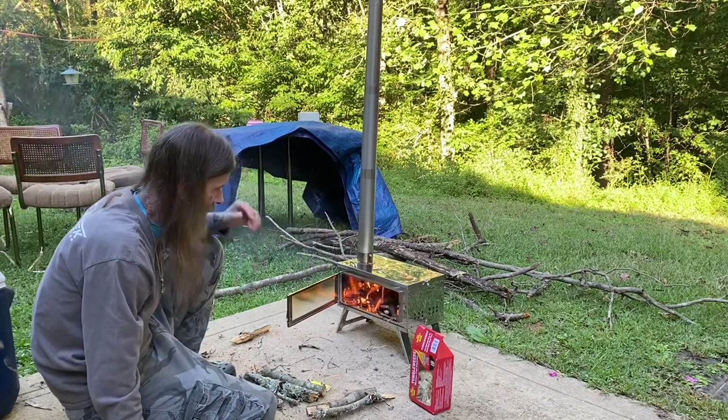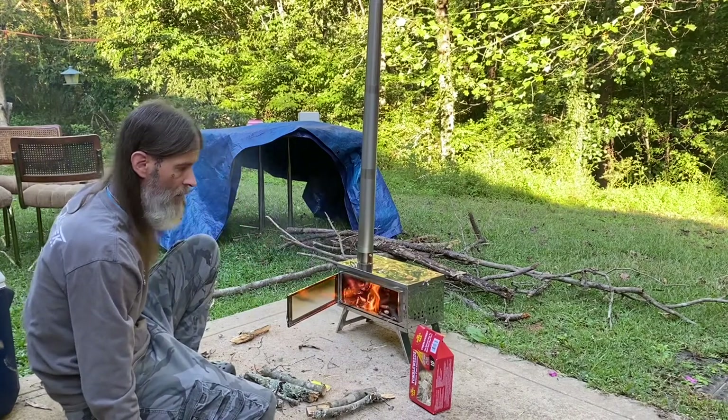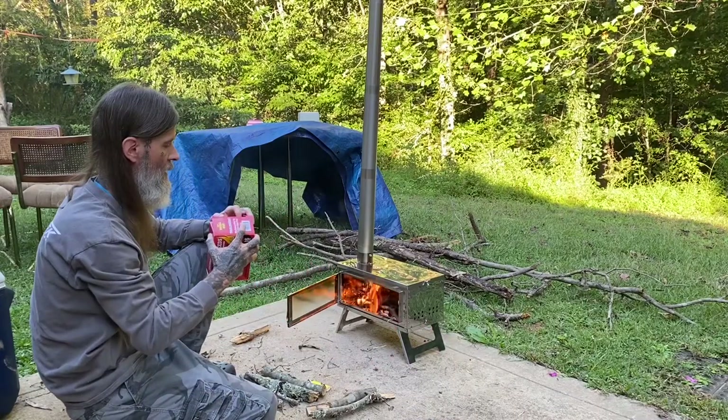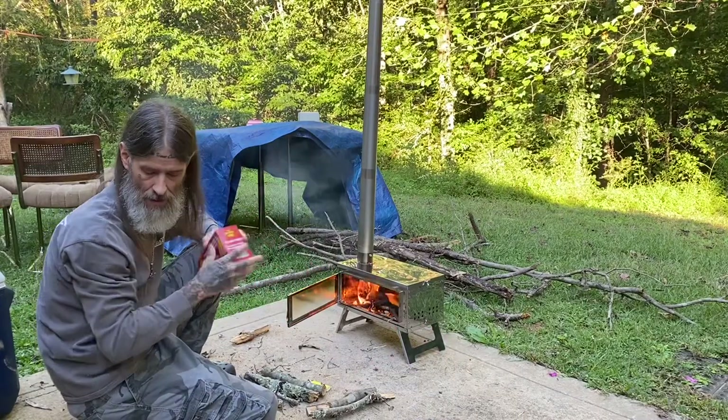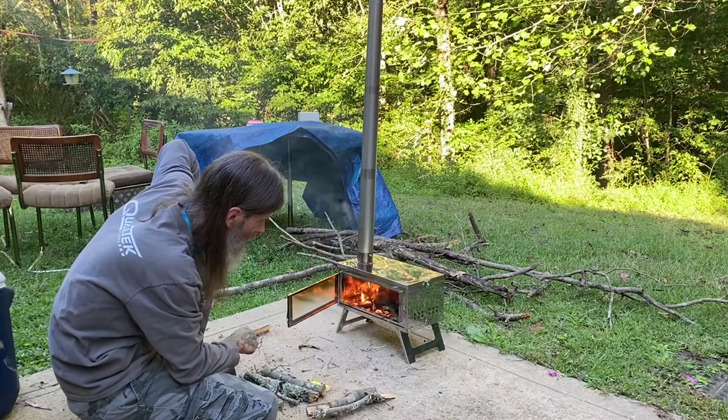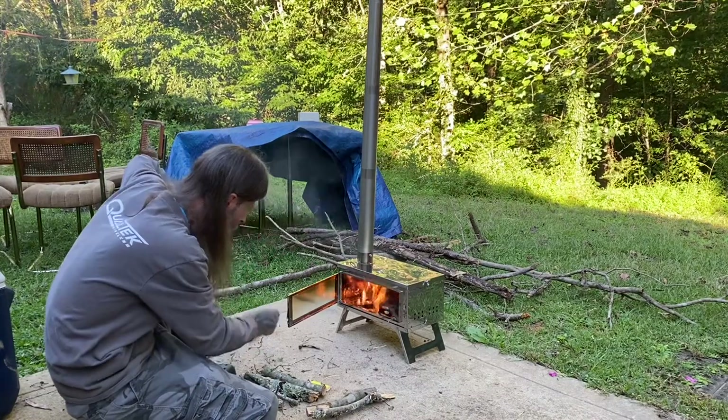Pretty cool. Pretty excited about this. Been wanting to do this for a while and I finally was able to do it, so here we go. Nice fire going in there now. All the vents wide open.